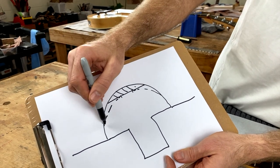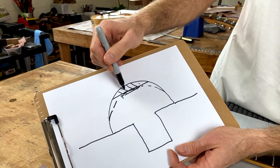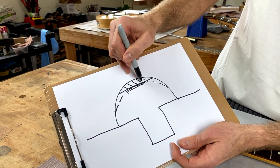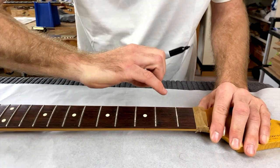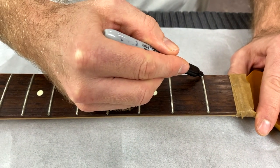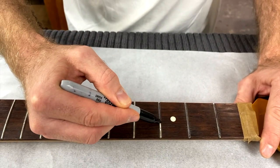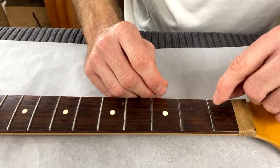We're going to leave the middle of the fret flat and just round the sides. At the end when we do the polishing and sanding we'll finally round that off completely. The reason we leave that flat spot is if you try and round it completely off with the crowning file there's a chance you'll actually take it down too far — so that's a safety measure. A good trick is to use a permanent marker like a Sharpie and draw over that flat spot — then you'll be able to tell when you've ground it down to a nice narrow little band in the middle.